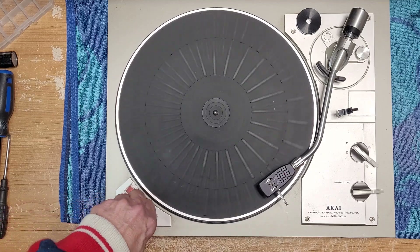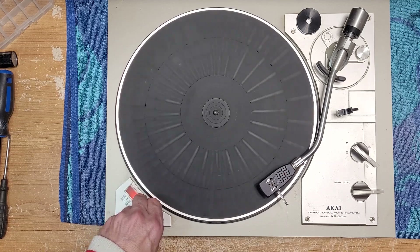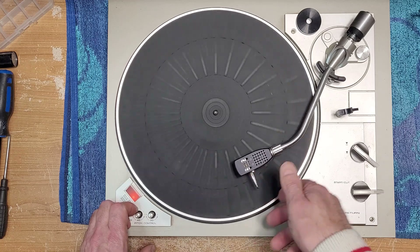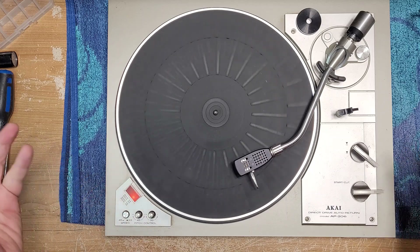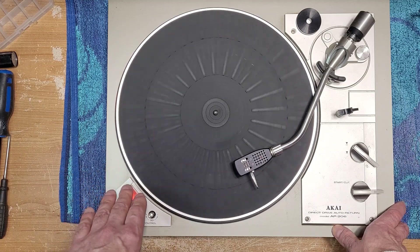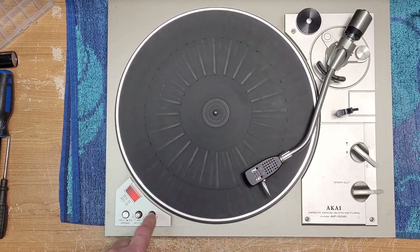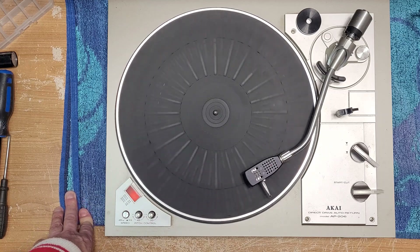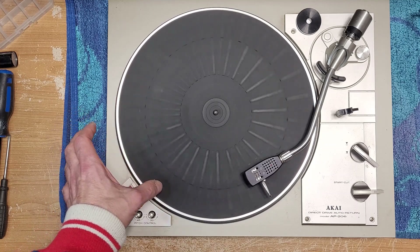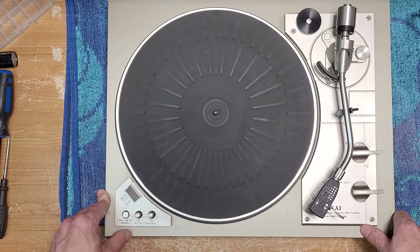You know, that's the thing about pitch controls — people don't use them. I'm almost to the point of 'set it and forget it.' But I understand why they're there. Say this cartridge — looks like a Stanton — tracks at two grams, and then later you buy something new that tracks at 1.5 grams. That 0.5 fewer grams on the record surface will change the speed ever so slightly. That's why pitch controls come into play, but if you have a high-torque motor they're really not necessary. I thought I heard a little bit of platter scraping while I was talking.